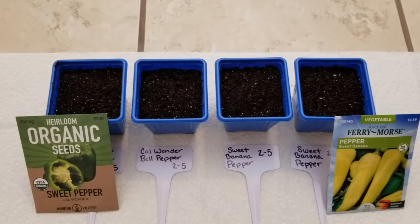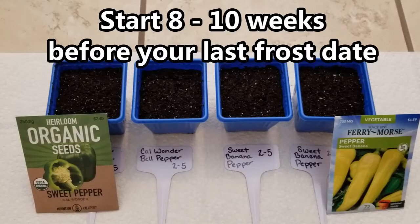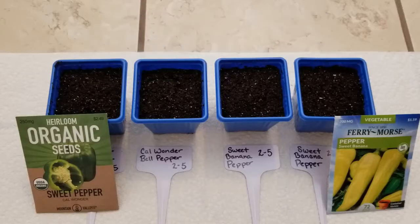Let's get into this project. Pepper seeds — you want to start about 8 to 10 weeks before your last frost date. I live in Kentucky, zone 6, and my last frost date is about April 11th. You can find that really simply by doing a Google search online. Counting back from my last frost date on a calendar, this week is 9 weeks out — so the perfect time to start my pepper seeds indoors.